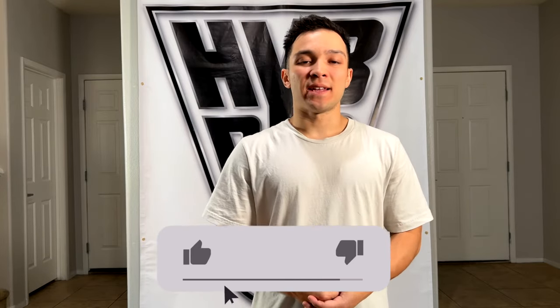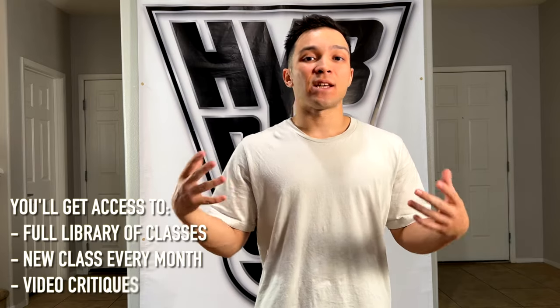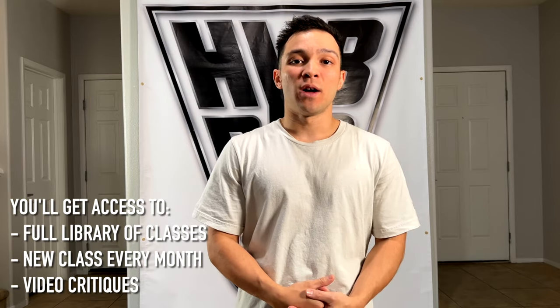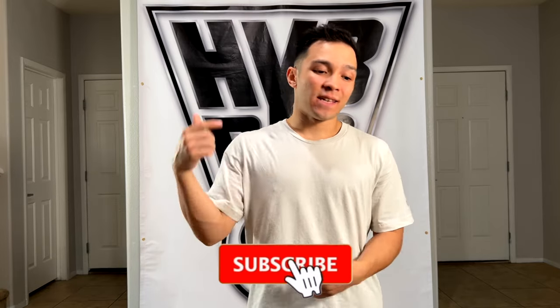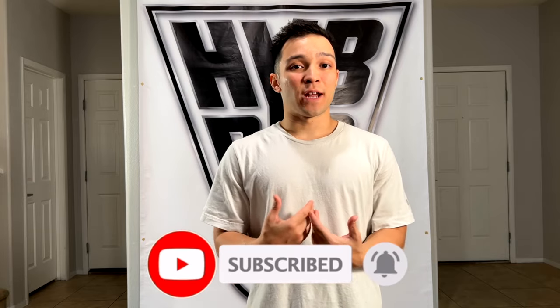Thank you so much for checking out this hip-hop dance tutorial. If this helped you, please give me a like and leave me a comment — let me know your feedback and any other tutorials you'd like to see. If you want in-depth training, check out the membership I have here on YouTube — you can click the join button or the link in the description to get access to all my classes as well as video critiques to help you on your dance journey. Hit subscribe and click the bell so you always get notified when I drop a new tutorial. I'll see you in the next one — peace!